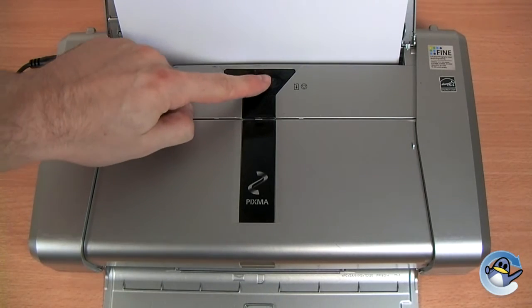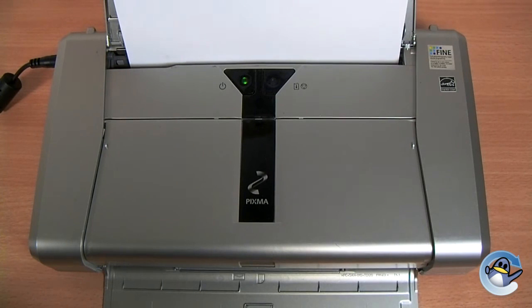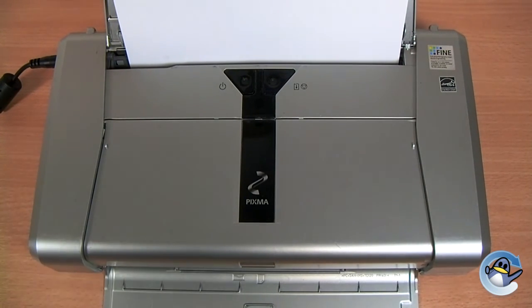Now we just hold this down for three seconds and then release. And the printer will go through a process of cleaning the printhead. It will force additional ink into the printhead and hopefully resolve any printhead issues, quality issues that you're having with the printer. I hope this helps. Thank you.